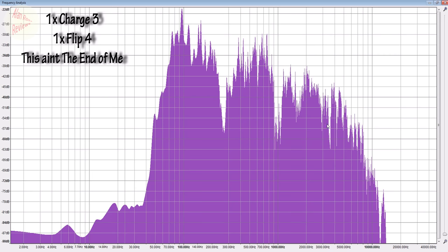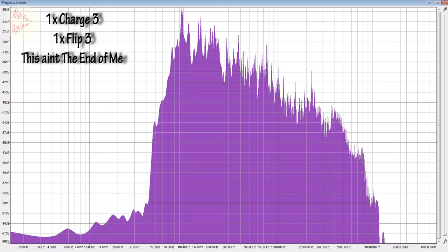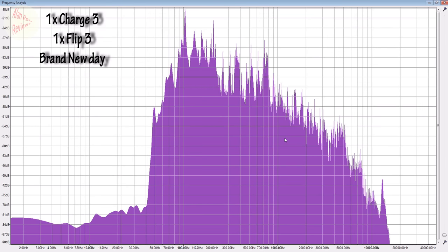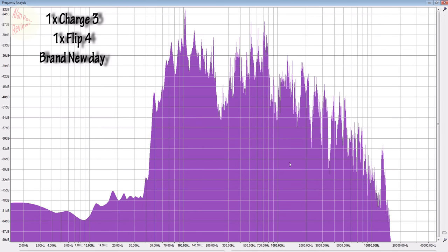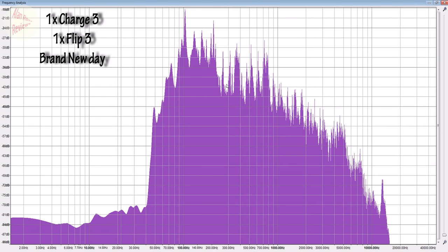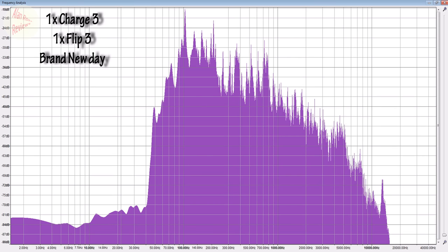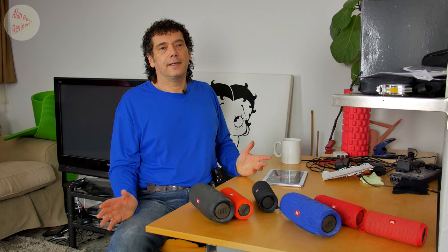Those big dips are what give you that hollow sound. You're getting a sharper high end but you're missing chunks of the music, which makes it sound hollow — although it does make it sound clearer at the high end if you prefer that. Switching to the second song, the same pattern: the Flip 3 is reasonably linear; switch to the Flip 4 and there are big dips all the way along — missing chunks of music but with a big boost at the high end. The Flip 3 is a much more solid, warmer sound, but without that high-end extension of the Flip 4. Clearly there's a huge difference between Charge 3 with Flip 3 and Charge 3 with Flip 4.